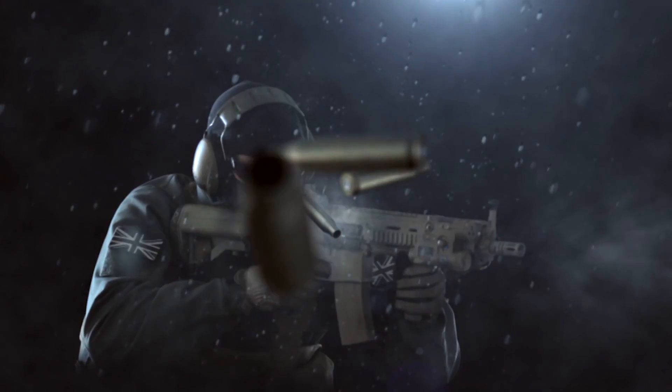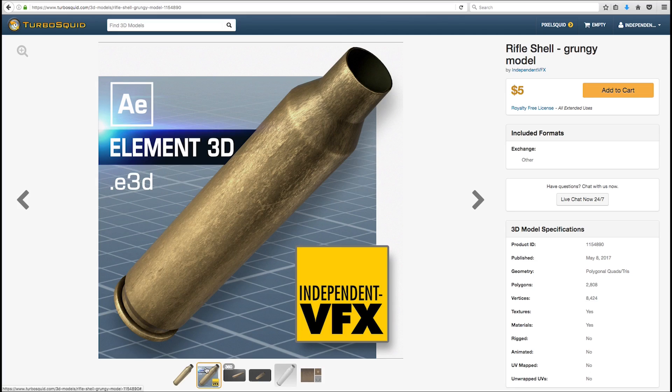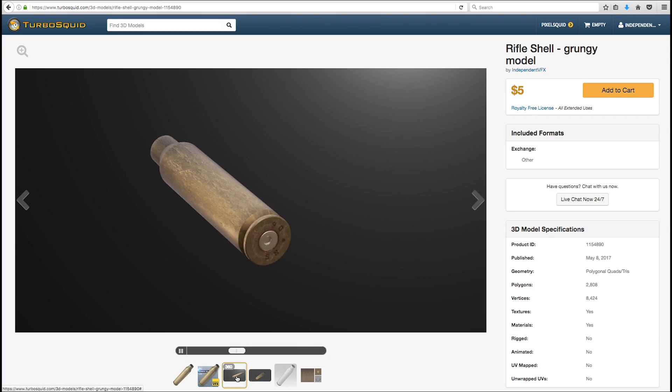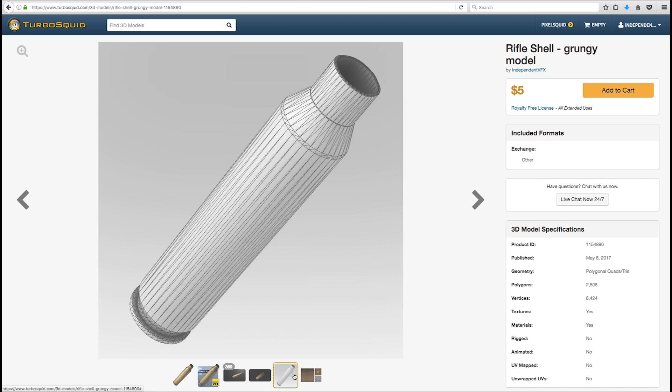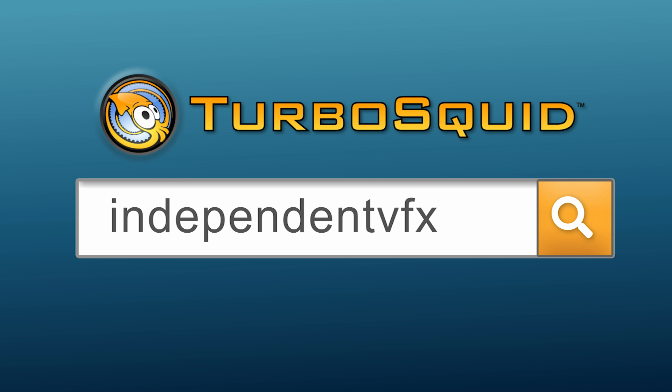It's also a great model to use if you want to do a slow motion bullet shell shot like this one. The model is available now on TurboSquid and costs $5. If you're interested in getting this model then head over to TurboSquid and type Independent VFX into their search box and browse our products, or you can click on the link in the description below this video.